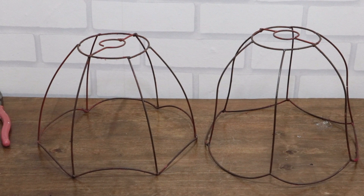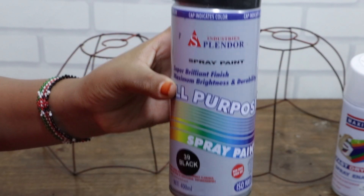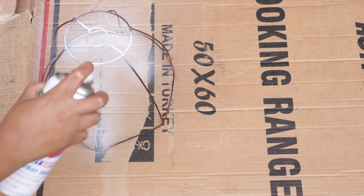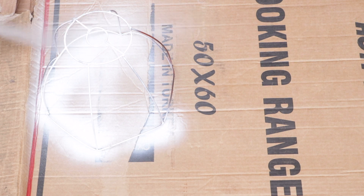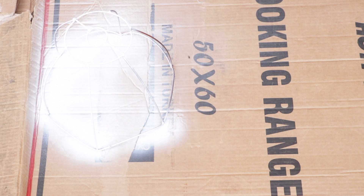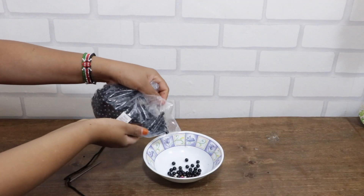The frames are now ready and I'll be spraying a coat of white and also black spray paint on the two frames. For the first frame we are going to create a fruit holder using black beads.